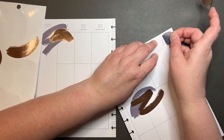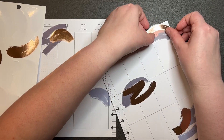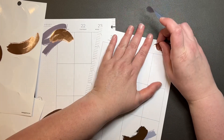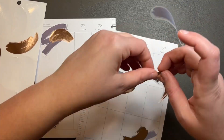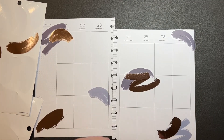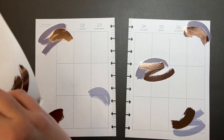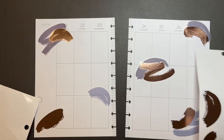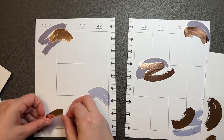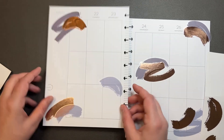I wanted to see what it looks like when you put it the other way. Put this one here. There we go. And then see if I can just finish using up this side.